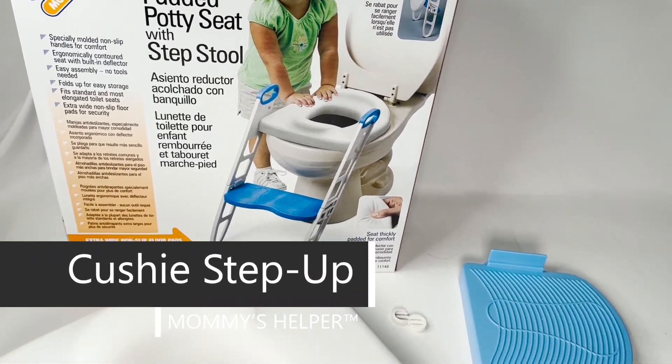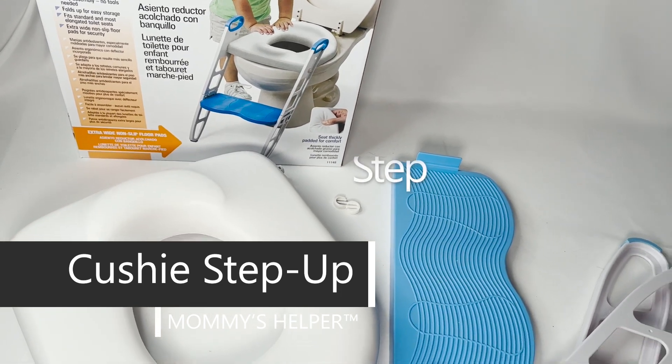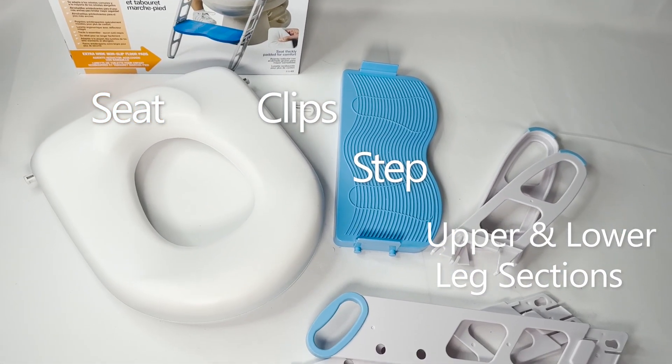Cushy Step Up from Mommy's Helper. Seat, clips, step, and upper and lower leg sections are included.